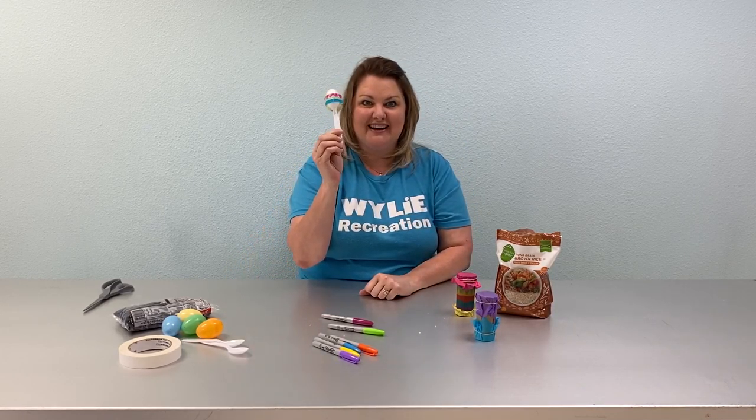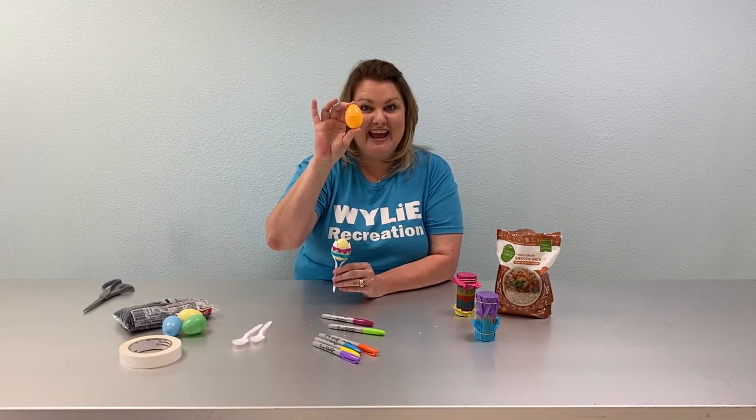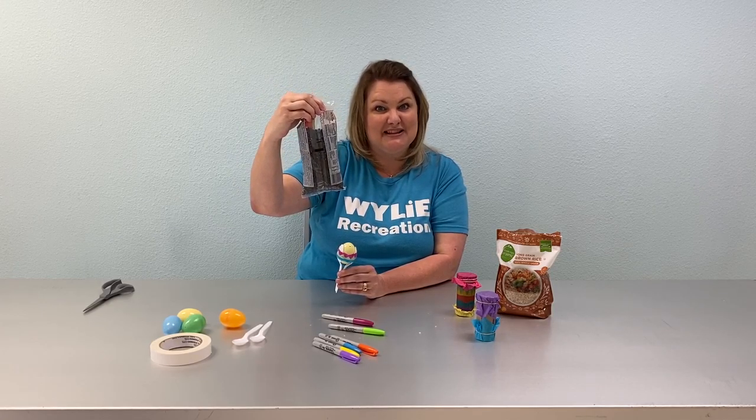Then you have your shaker. The second one is our maraca. For this you'll need two plastic spoons, an Easter egg, some masking tape, and I put beans in this one — you can use rice if you'd like and if that's what you have.